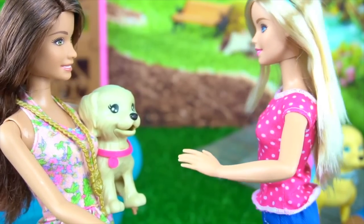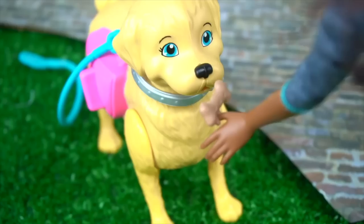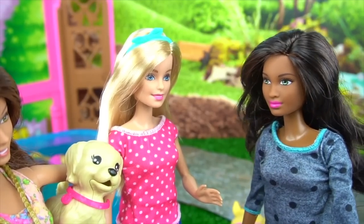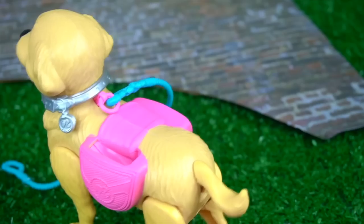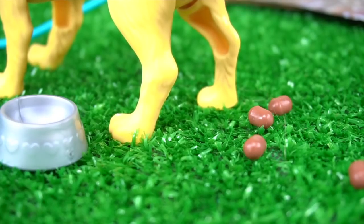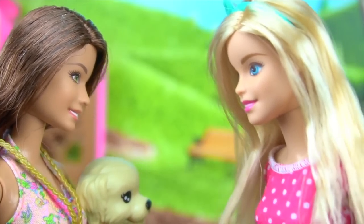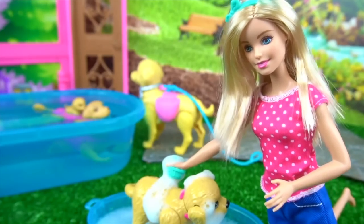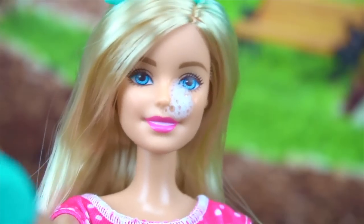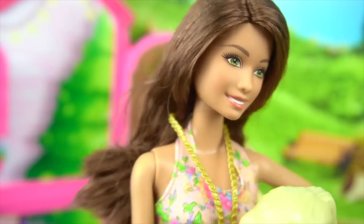Let me introduce you to my best friend Savannah — me and her run this puppy daycare together. Savannah, this is Sarah, and she wants to bring her puppy to our puppy daycare. I am Savannah, nice to meet you. I think Fifi will be very happy here. First we gotta pick out the poop! And here's where we give the puppies baths — I was giving this little guy a bath before you got here. Misty loves getting a bubble bath. Hey buddy, no splashing! Now let's go meet Darcy — she's the swimming instructor for the puppies at the daycare.